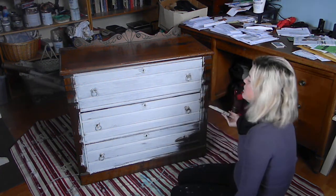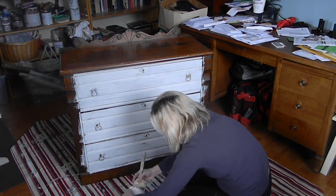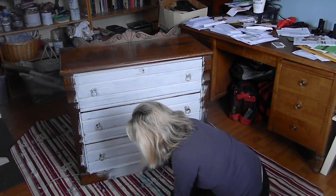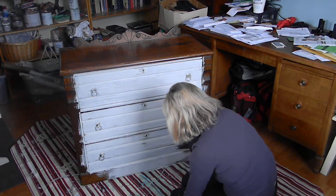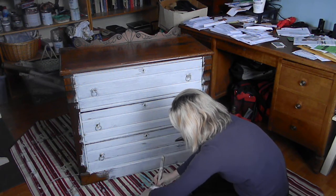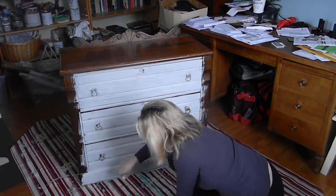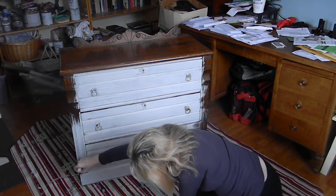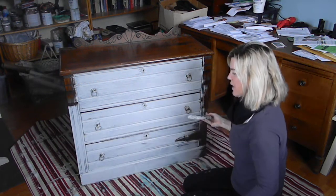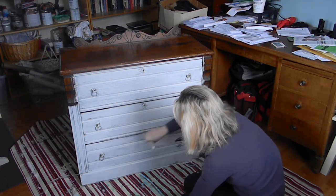Look how pretty this is — it's just such a pretty little dresser. Another thing with chalk paint, you can just add more and more water to keep it going, so you can get to the end of your project. No sanding, no priming. And I'll show you at the end, in another video, how I sand it, because you can create different looks with the sanding.